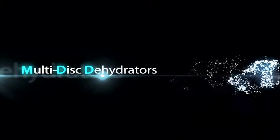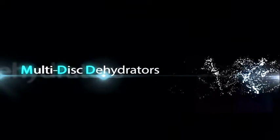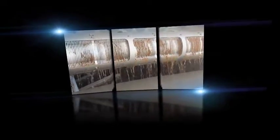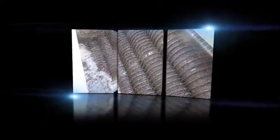What kind of dehydrator is needed in an environment-friendly world? Tsurumi dehydrators feature a unitized construction that integrates all necessary accessories. They can be more easily installed and are very compact compared with belt presses and centrifugal dehydrators. They also boast lower noise, reduced energy consumption, and require less water for flushing. Tsurumi dehydrators thus provide an economical and eco-friendly solution to dehydration applications.